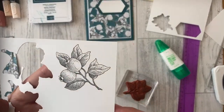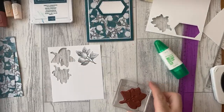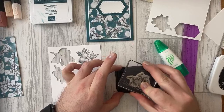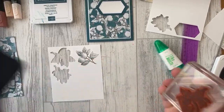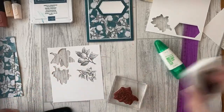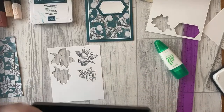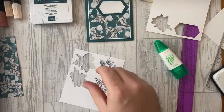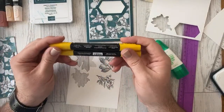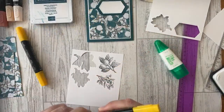Both images are stamped. Now I'm going to color them. We haven't got a Crushed Curry blend, so the closest is Mango Melody — I'll use that one. I'll grab the dark and literally color where that shading already is on the stamp. Then I'll go back over with the light just to blend that in a little bit more.